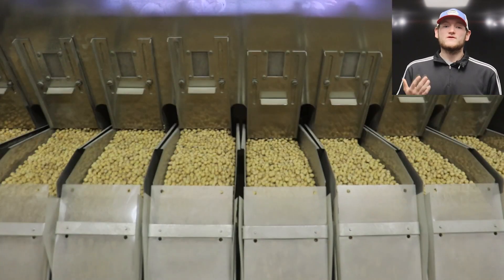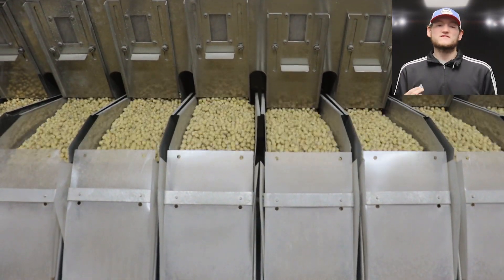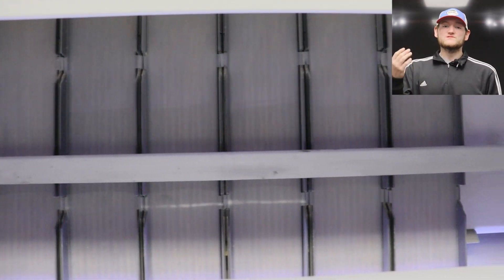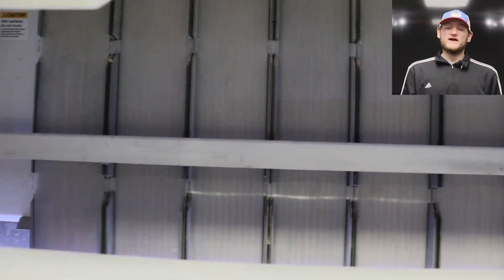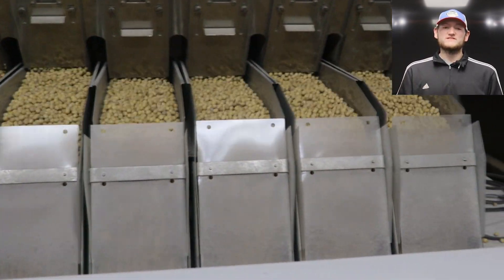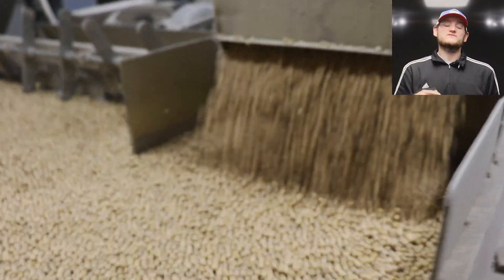Then we send our beans up to a color sorter, which is very much like our corn processing. We're looking for imperfections, marks, and discoloration — things that indicate a seed might not be good for this specific variety. It looks at the bean from all angles: if it's good it passes through, if it's bad it gets knocked out with a puff of air. It cycles through a couple of times until eventually the bad beans are discarded.